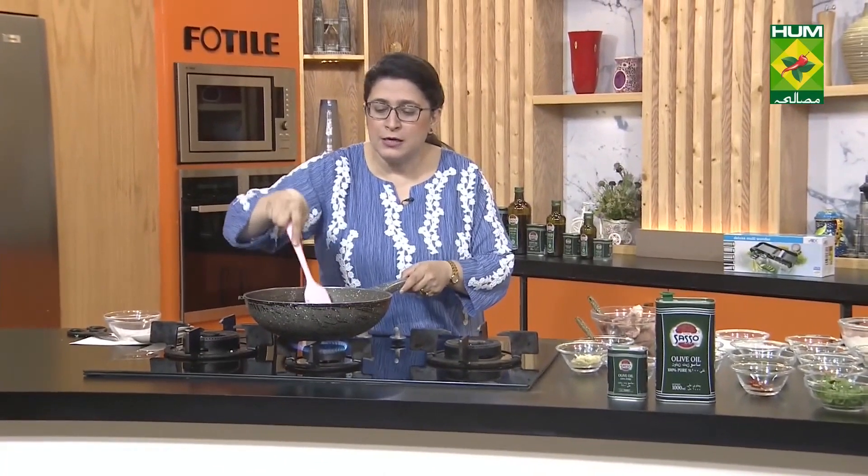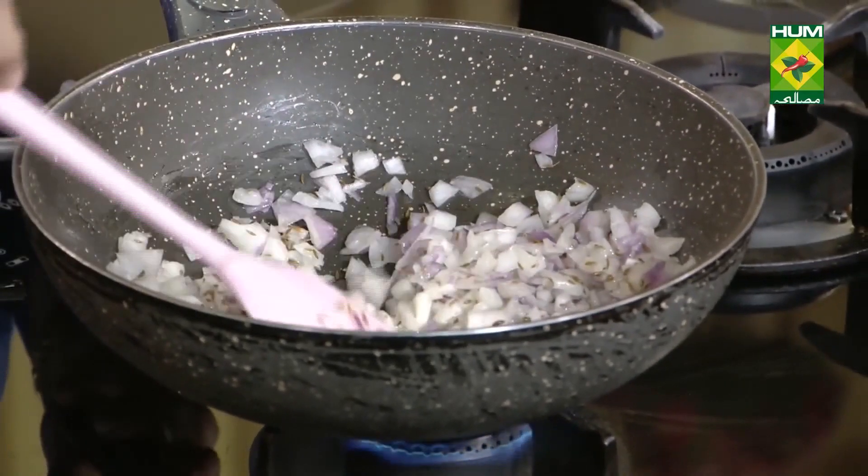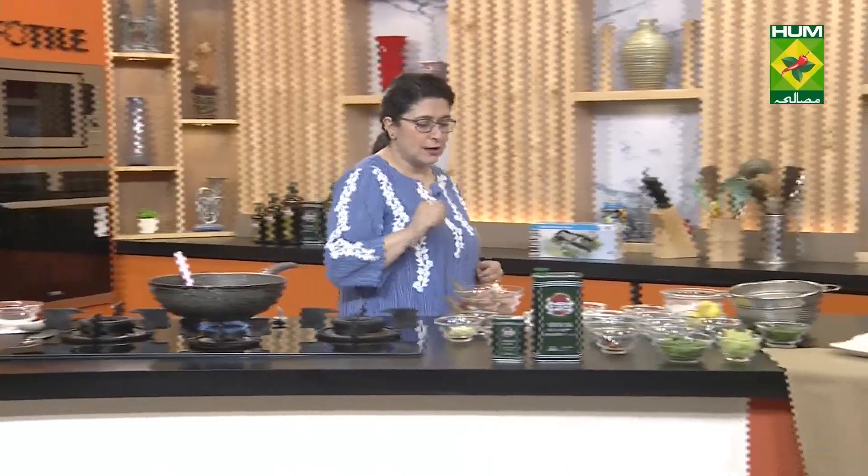I don't want to brown the onions, but I want to soften them — make them translucent, just let the color change slightly. After that we will add the other ingredients.